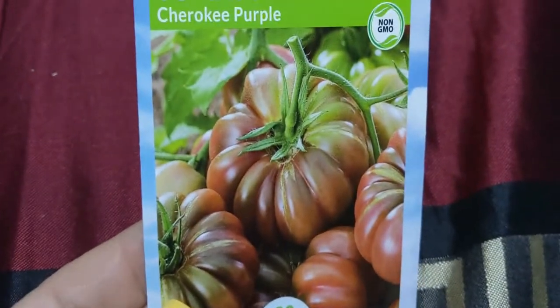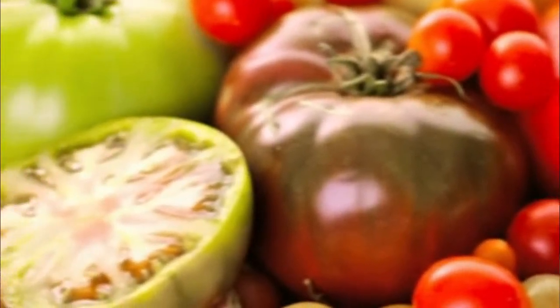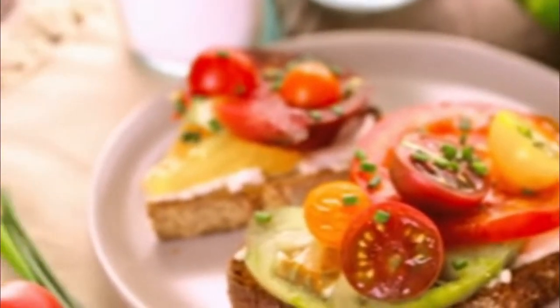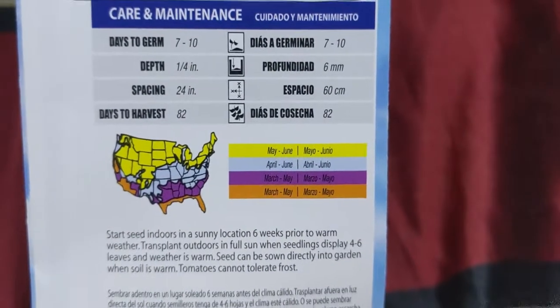I got excited about the tomatoes. I don't know about you guys but I love growing tomatoes — it's the one thing anybody and everybody should be able to grow. These are Cherokee Purple tomatoes. They tell you to start seeds from the inside, but I've always planted the seeds directly to the ground and they always come up every time.